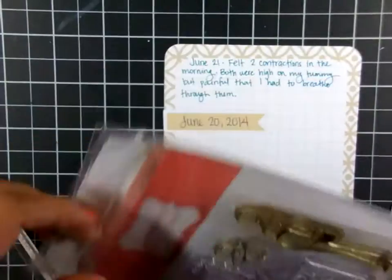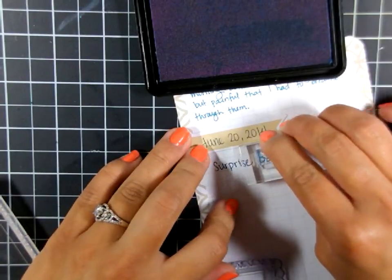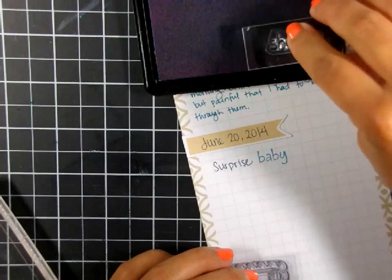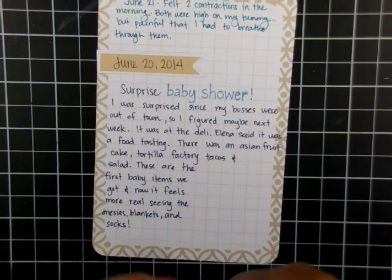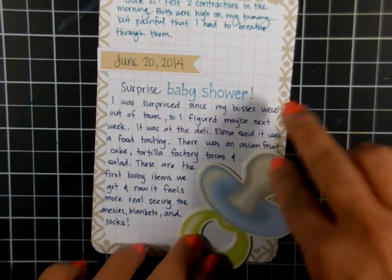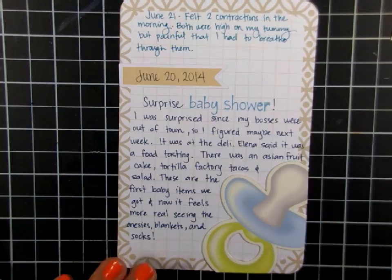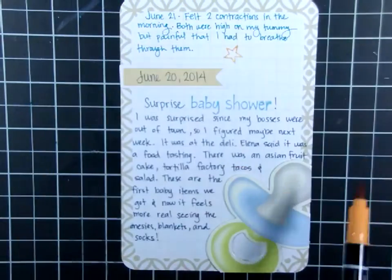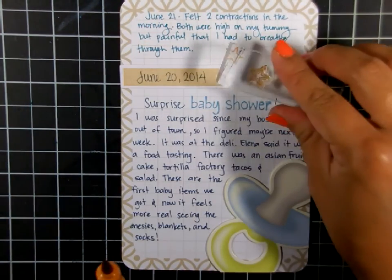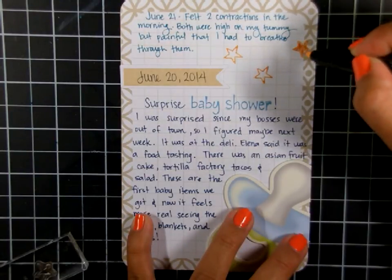I'm using this older stamp set to add some stamping within my journaling — again using the same Hero Arts ink so it all matches. I'm stamping the words 'baby shower' and then adding my journaling around that. This little pacifier is actually from one of the gift bags I got, so I just used it on this pocket and cut it down. I felt it was a little empty, so I took that same star image from the Lawn Fawn set, stamped it in the blank space to fill it and add continuity, then colored it in so everything matches.